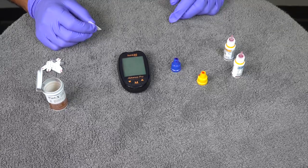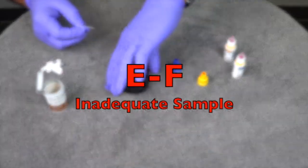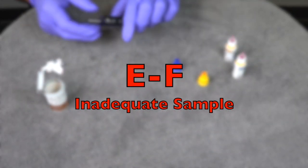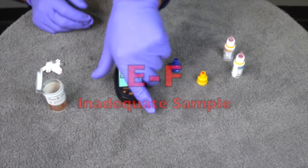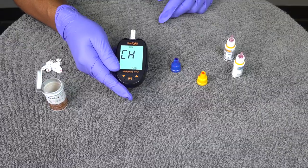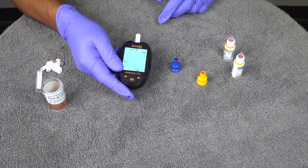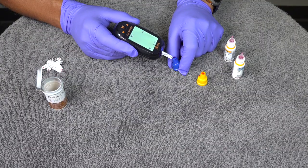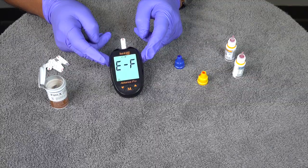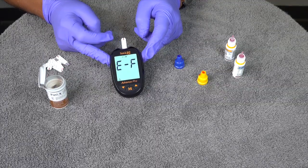There's also another scenario that produces E-F: when you can't collect enough blood. As you attempt to check, you come to the patient to collect blood but there's not enough and it only fills part of the test strip. You'll get E-F because you didn't collect enough blood.